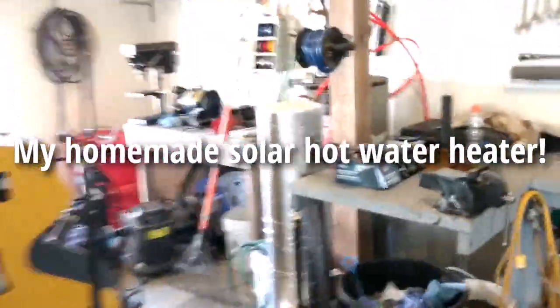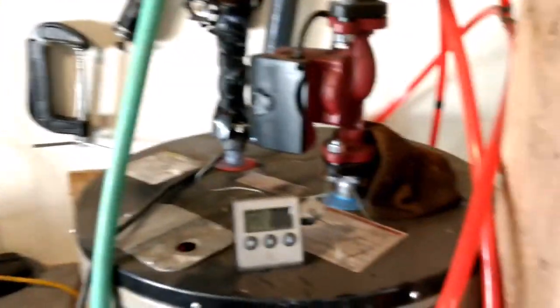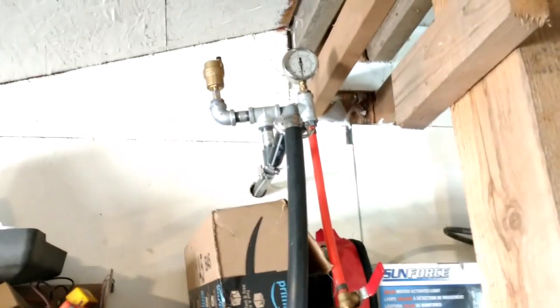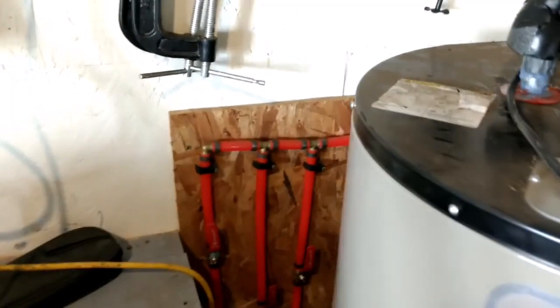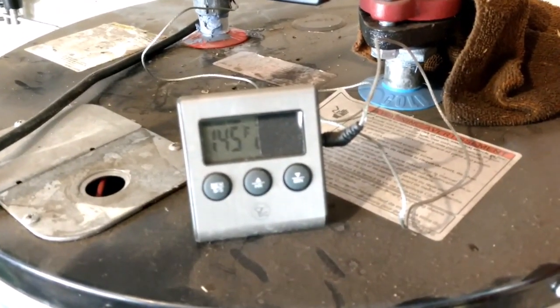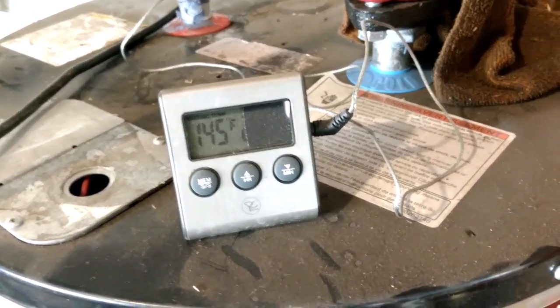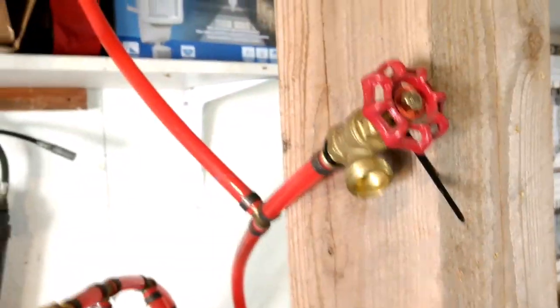Hey guys, just wanted to show you my solar hot water heating system. You can see my in-floor heat down into my concrete floor, and that is the temperature coming in from the solar panels. Those solar panels are homemade — I made them myself. I can take you and show you that too.